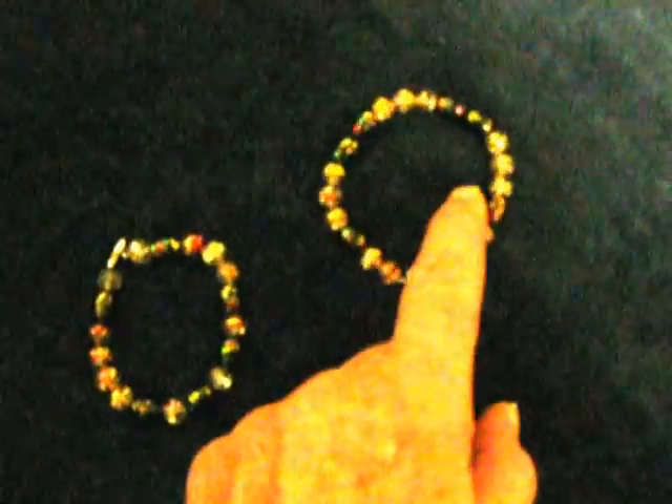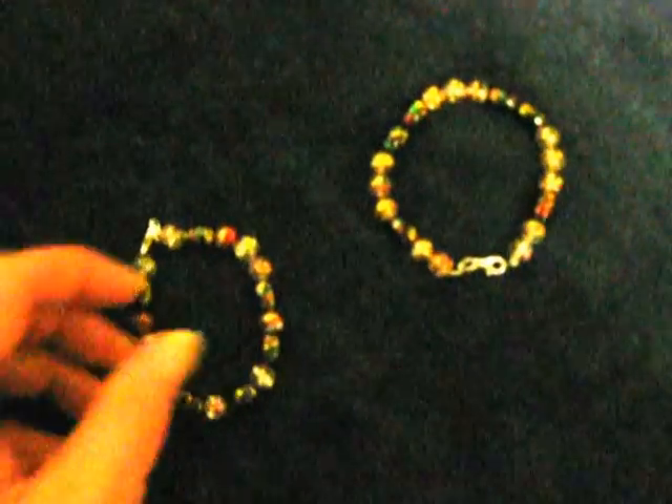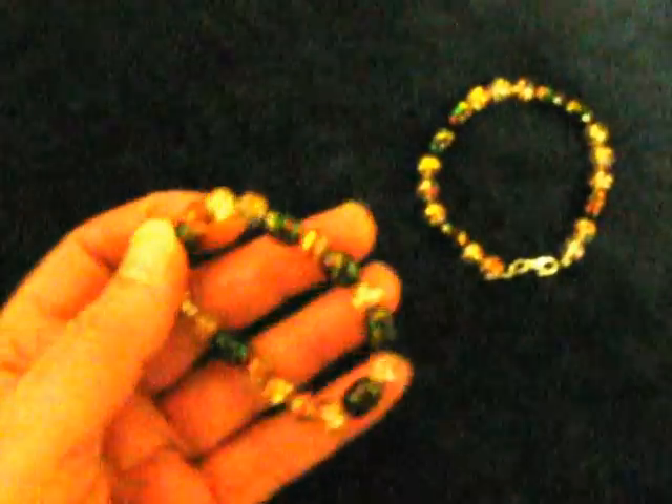This one is six and a half inches and this one is six and a quarter. The ladies in the family and friends like these types of bracelets, so they make nice little gifts.